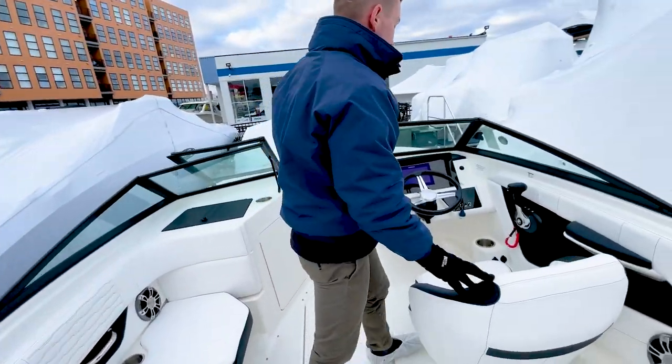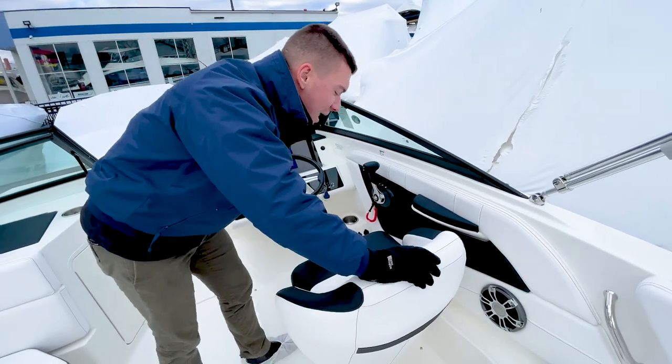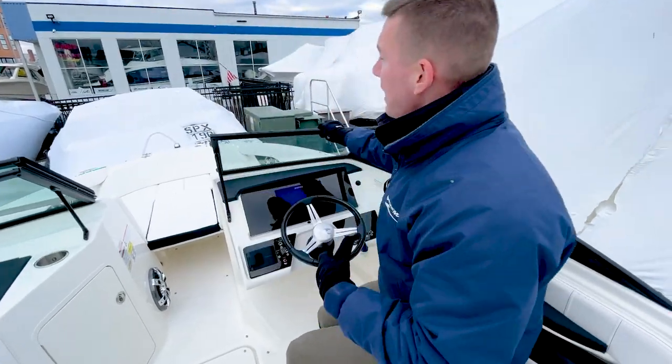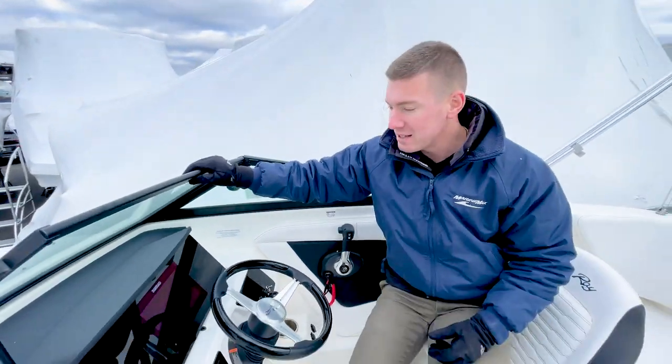On the starboard side, at the helm, we do have this beautifully appointed and bolstered captain's chair. When I'm running this boat, I happen to like having the bolster up. I get up above my line of sight; I can see all the water in front of me. It's just another aid to navigation.